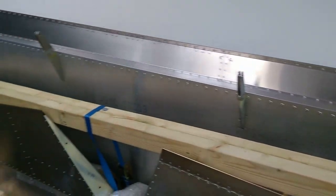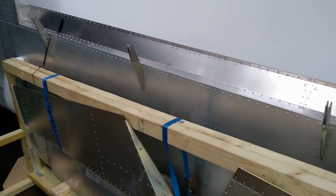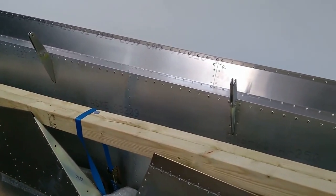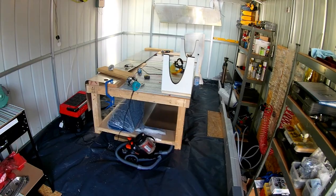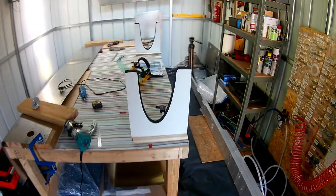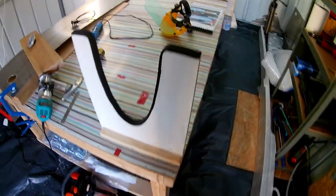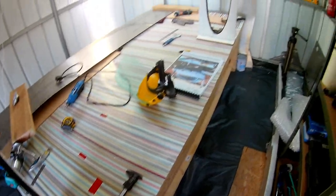There might be some final tweaks once I align the flaps and ailerons — especially some rivets to grind off while I do that. So that's now freed up space in the shed and I've pretty much got my workshop back to do the next stage of the build, which is working on the fuel tanks.